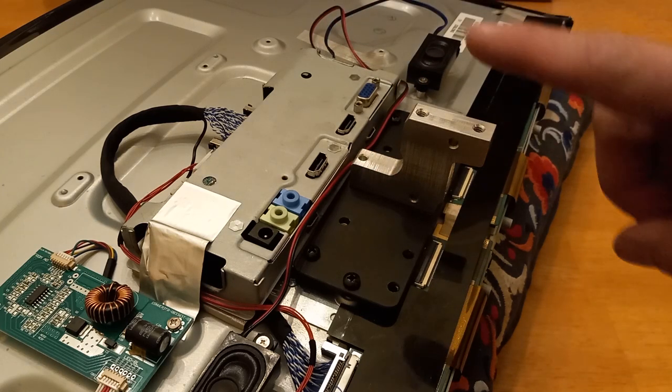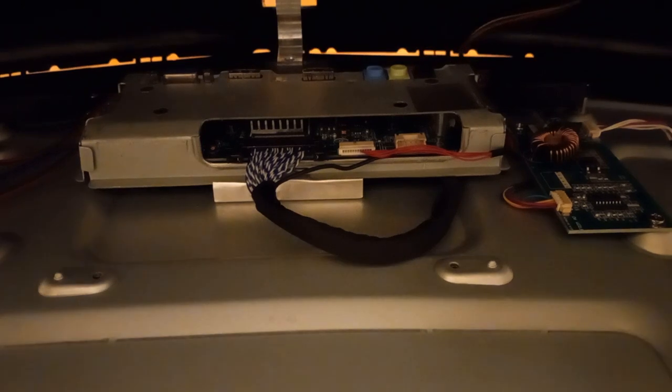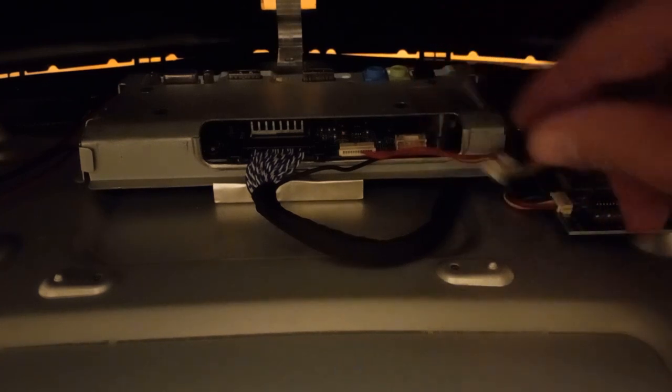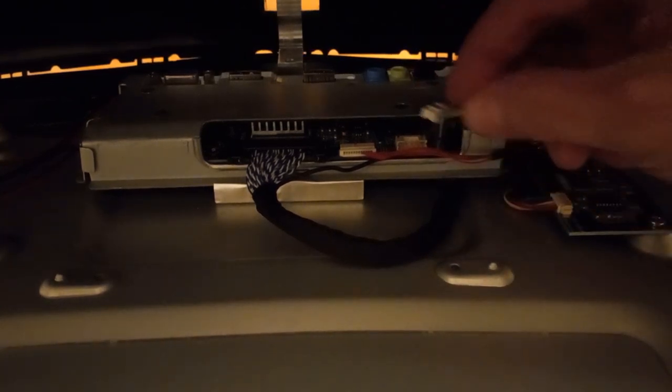Now we're ready to replace the cover. Remember to reconnect the menu joystick cable we took off earlier. Fit the stem through the slot on the back panel, grab your control cable and plug it back in. There are little ridges on the connector that face up, so it should only go in one way.